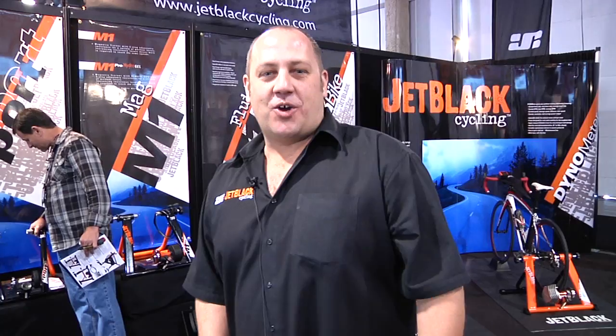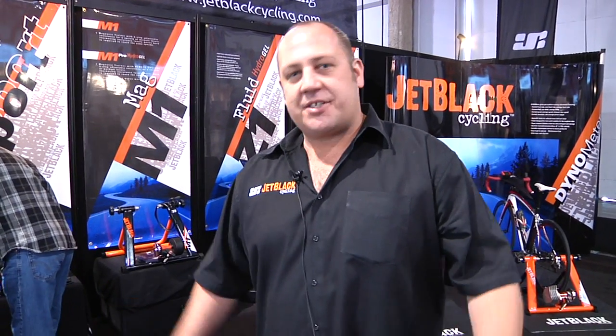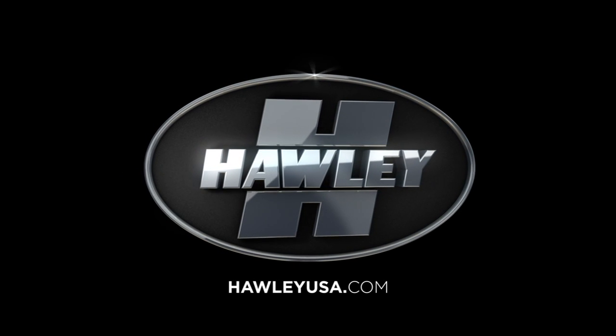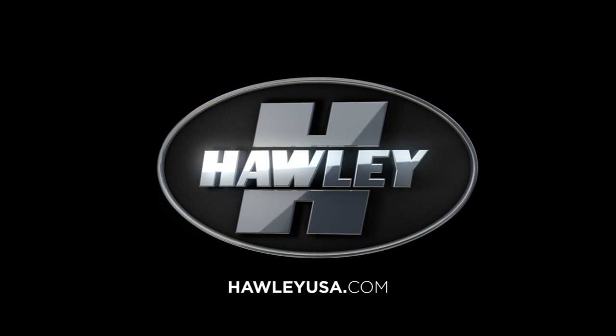Thanks for calling by our stand at Interbike. We hope to see you in our retail shop soon, or contact Holly and they'll sort you out with a Jet Black Cycling product. We'll see you in the next video.